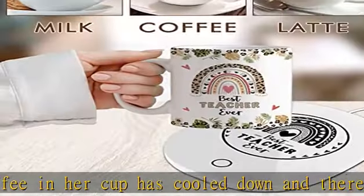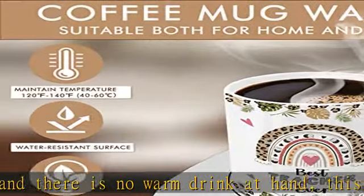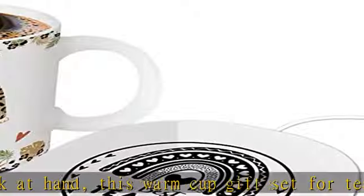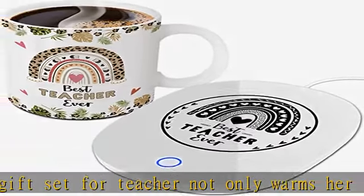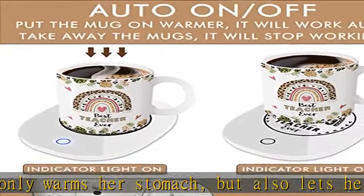The teacher coffee warmer gift set includes one novelty teacher-theme mug, one heated coaster, and one nice card. We wrap all of them perfectly in a gift box. It will be the best teacher gift choice to show your care on Teacher Week, Thanksgiving, birthday, Christmas, New Year, or other special occasions.